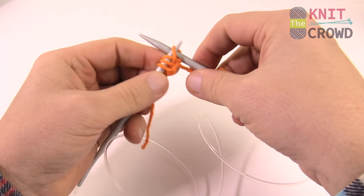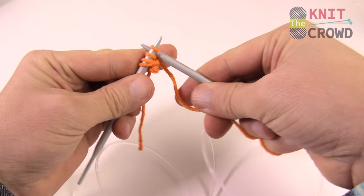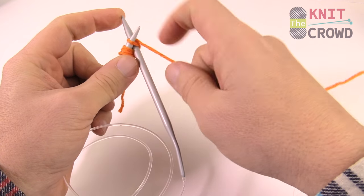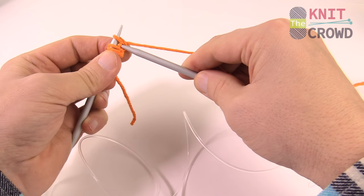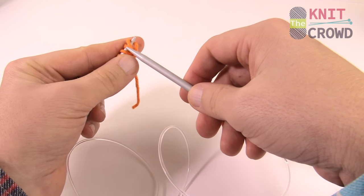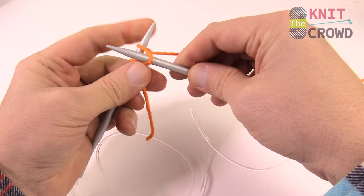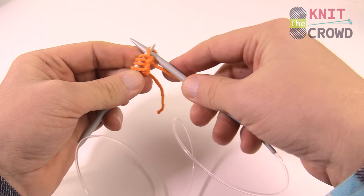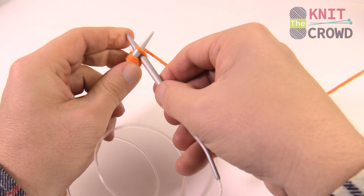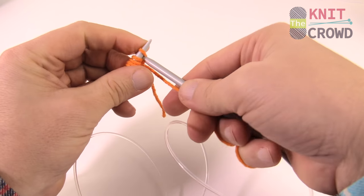This is called the cable cast on. You just keep moving down the chain until you get the number of stitches you need. It's a tough cast on at first, but once you get used to it it's actually pretty good. Using the finger in the back to stabilize really helps — if you rush the process it's a lot harder. Continue going across and doing the cable cast on, and your tension will relax as you go.